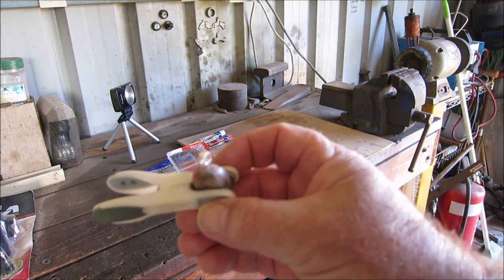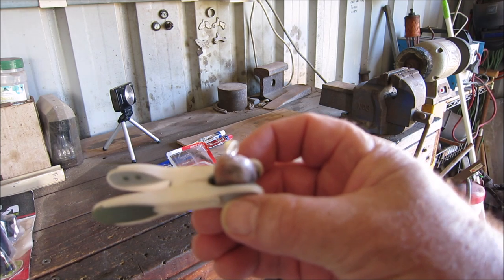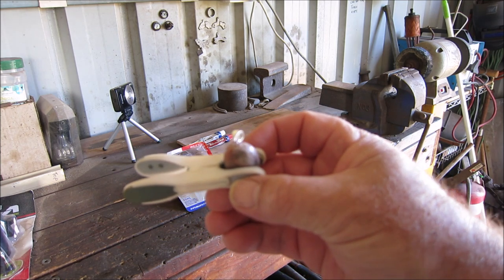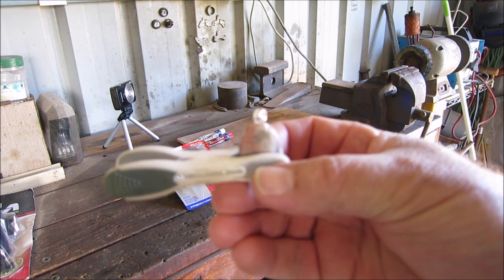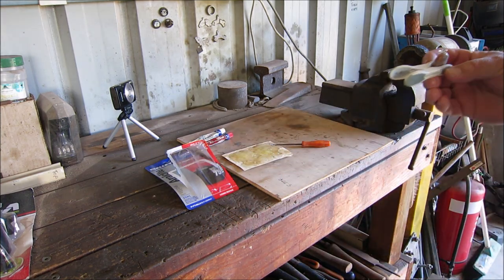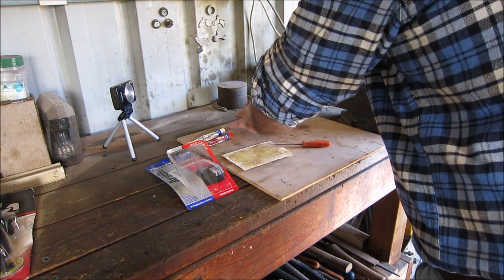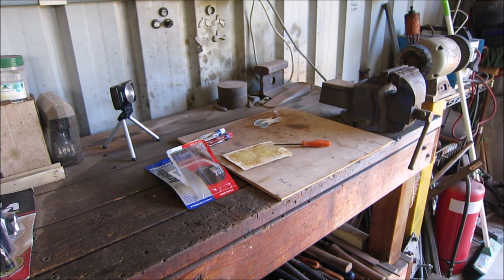There it is - that's the bail all glued in. I used Araldite, just five-minute Araldite, but I'll leave this overnight to cure. Once the glue's dried tomorrow morning I'll give it a light buff, and that's it - it'll be all ready to go back to Tanya.